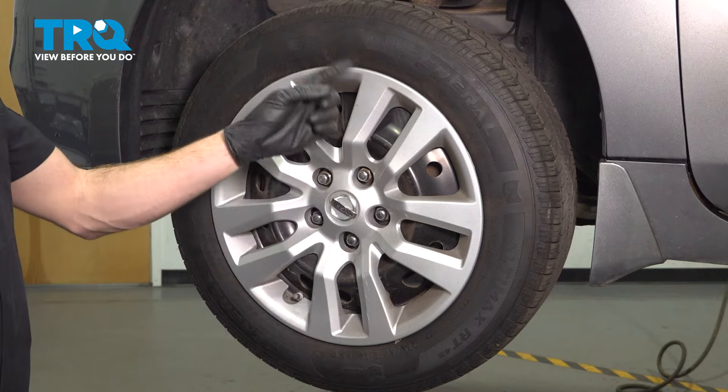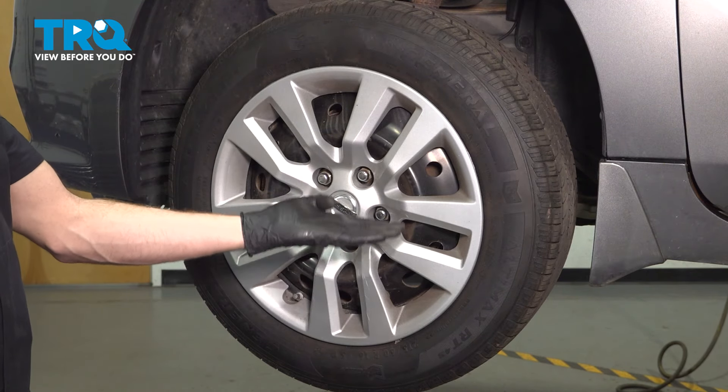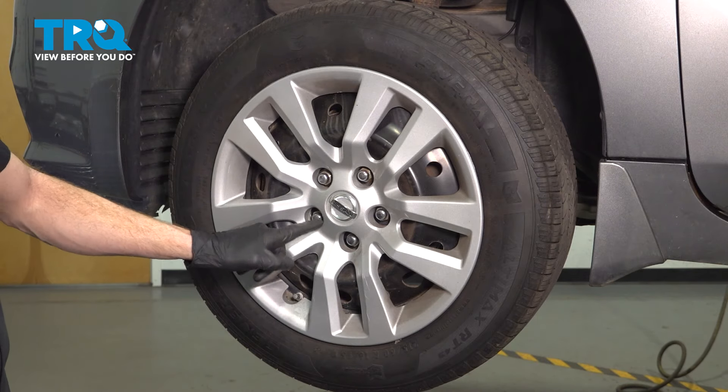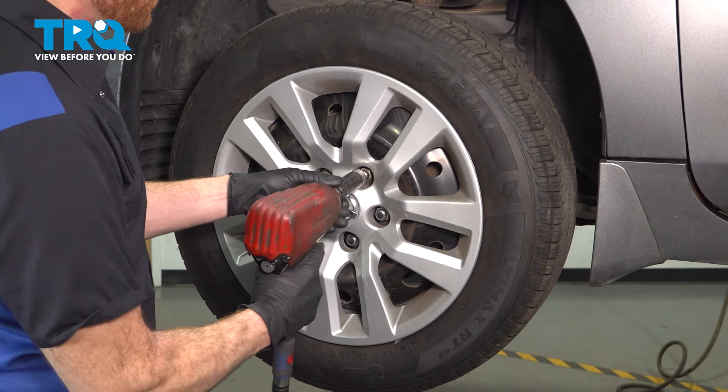Let's get started on our job. The first thing we need to do is safely raise and support the front of the vehicle with the suspension hanging. Once you've done that, we'll remove all five of our 21-millimeter lug nuts and then the wheel.